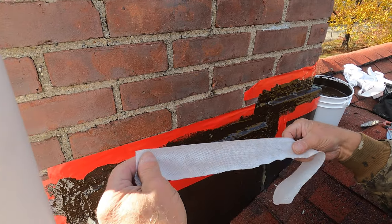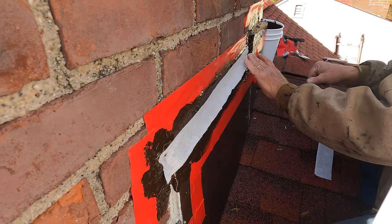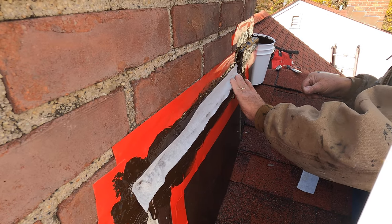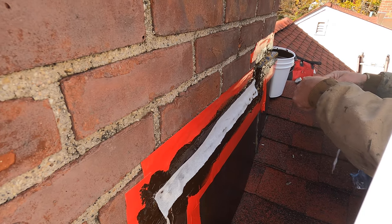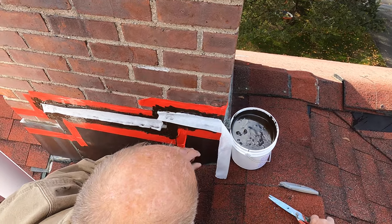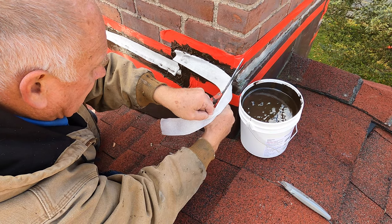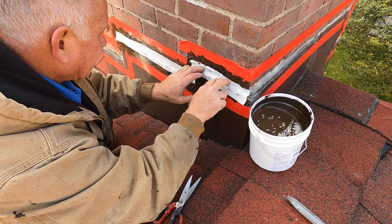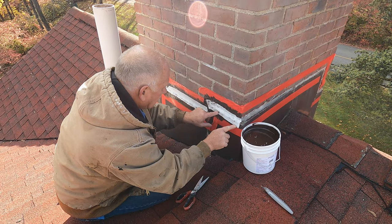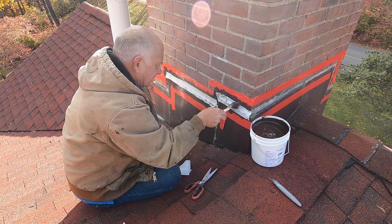I cut this fleece in half, so it's not a four-inch strip but a two-inch strip. And I just put it like that over the area, over the transition — see that? Just like that. And I do the same here at the transition with the flashing. And that's it. Look at it — beautiful, right there. And then I put a coat over that, and voilà.